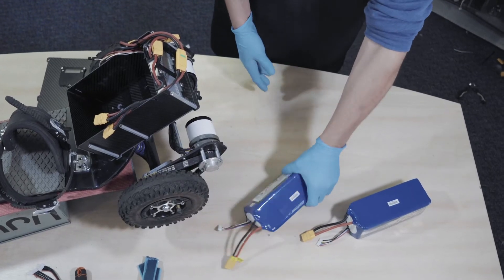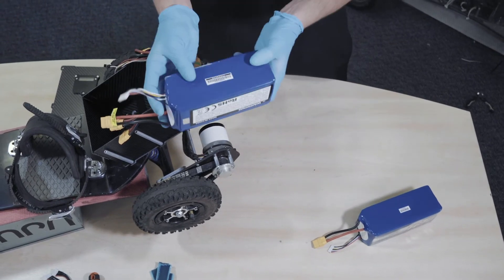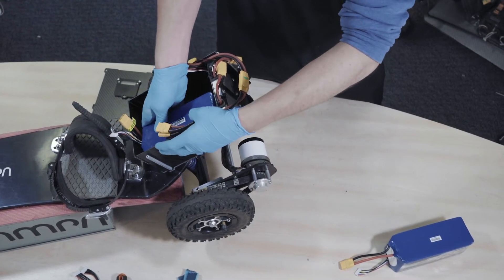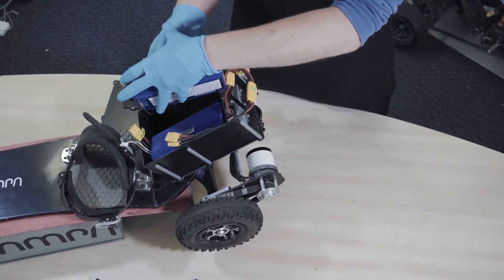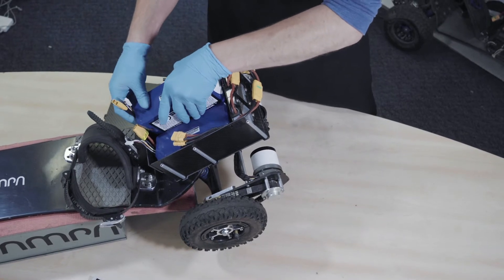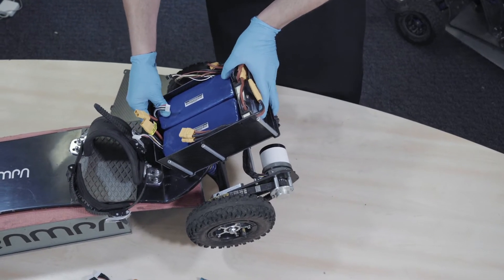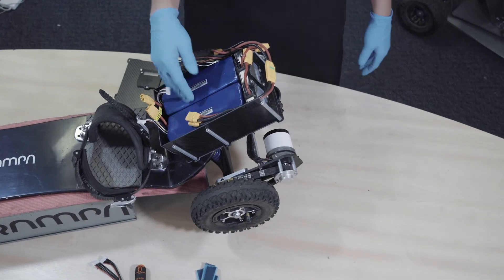Before we fit the batteries, we're going to look at the orientation — I'm just going to do a little test fit. I want the balance leads to be at the top. They need to go in sideways to fit in this box because it's a bit skinny. So again: power leads to the bottom, balance leads to the top. You can see these are a snug fit anyway, so the Velcro is just going to help hold it all in place. They fit fine — we know the orientation, now we can apply the Velcro.